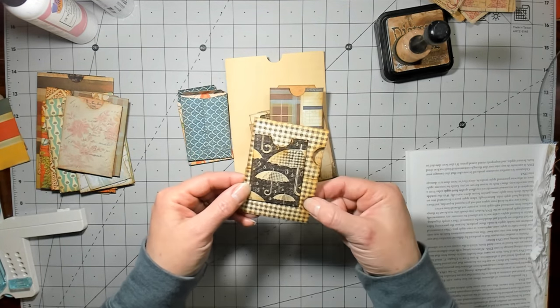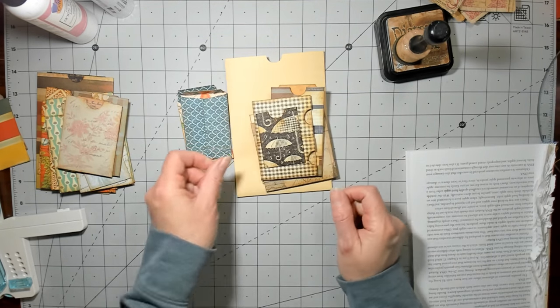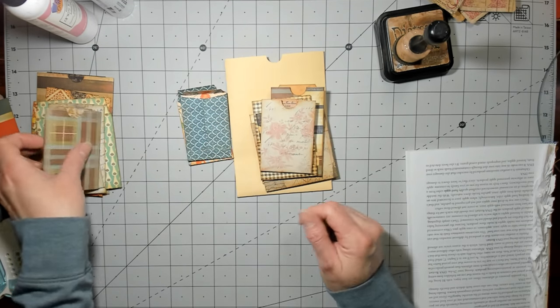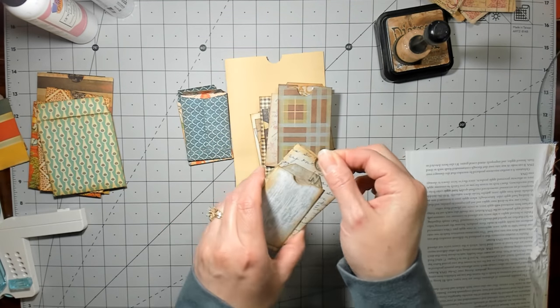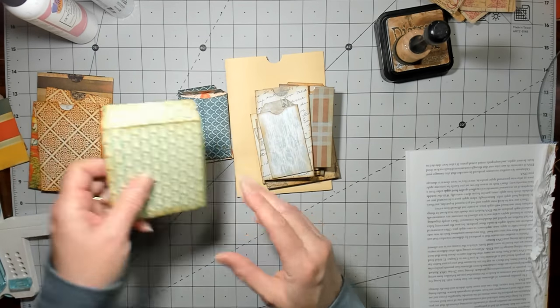That one was super fun. I didn't make tags for this one yet but it's the two little pockets with the one on top, like we did yesterday. And then these ones — see how skinny these are? Yeah, you can make them skinny or fat.